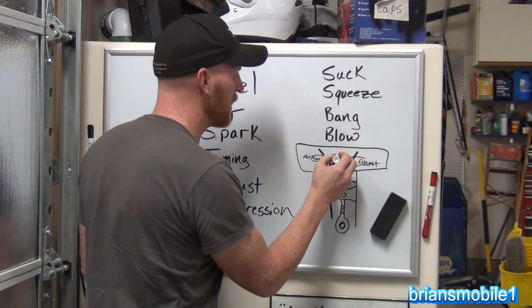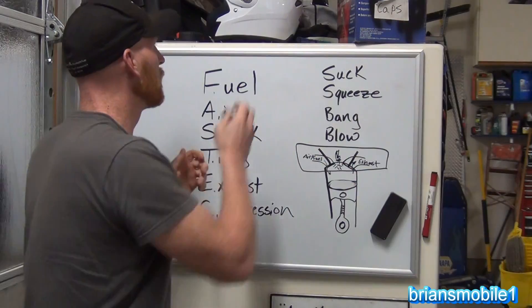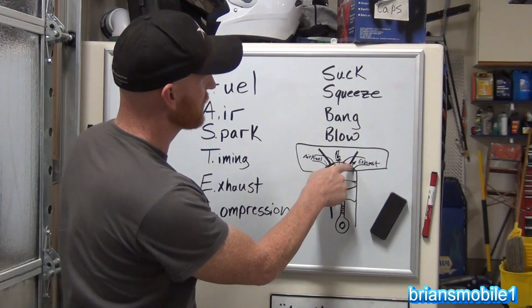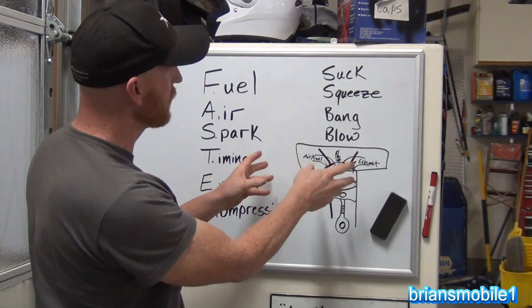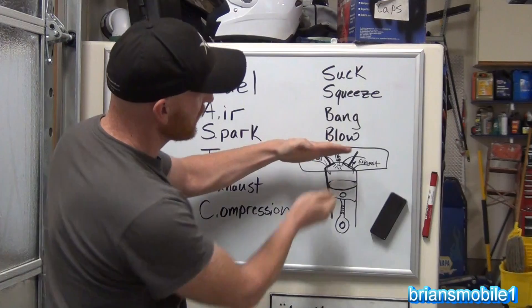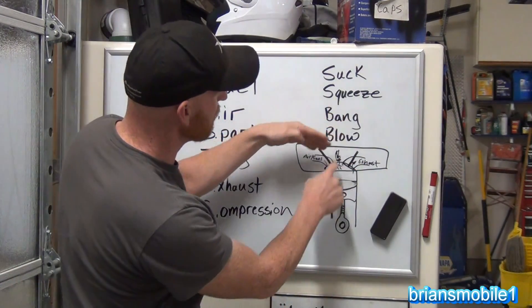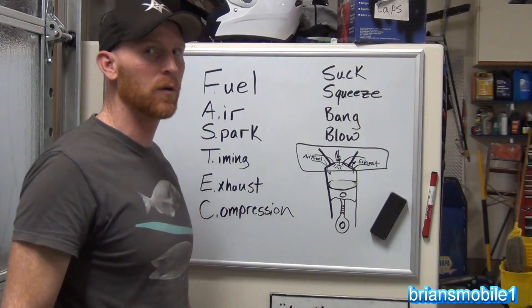Your spark plug is here. So when the piston goes down, the exhaust valve closes and your air-fuel mixture goes in — whether it's carbureted or fuel-injected, something squirting fuel into the air — and it's getting sucked in, just like a syringe sucks it in. That's the suck.